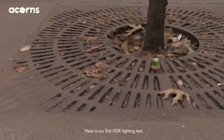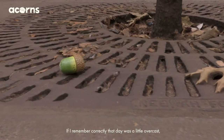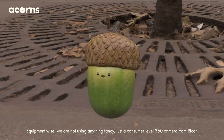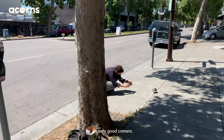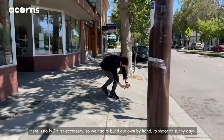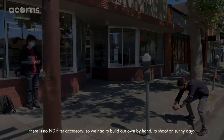Here is our first HDR lighting test. If I remember correctly, there was a little overcast, so it was an easy scenario to test our new camera. Equipment-wise, we are not using anything fancy — just a consumer-level 360 camera from Ricoh. It's a very good camera. The only limitation is that there is no ND filter accessory, so we had to build our own by hand to shoot on sunny days.